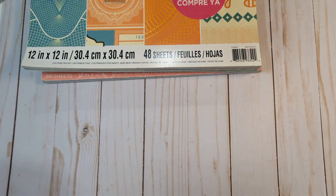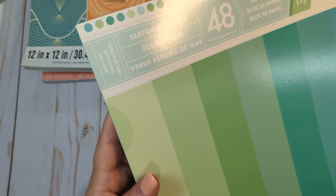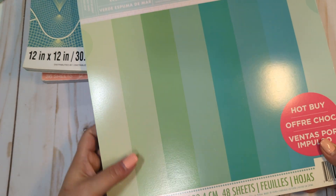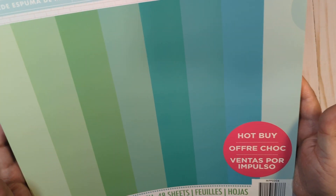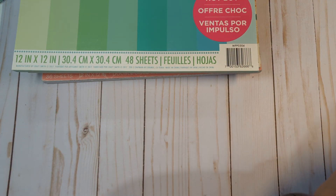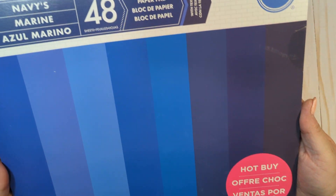I think all of them are there. Then you're going to get some plain cardstock — this is going to be seafoam greens. This is completely unopened, this is a hot buy as well. I'm not going to flip through because these are the colors. Completely unopened. You'll also get the navy one — this one is also completely unopened. Those are the colors you'll get in this hot buy paper pad.